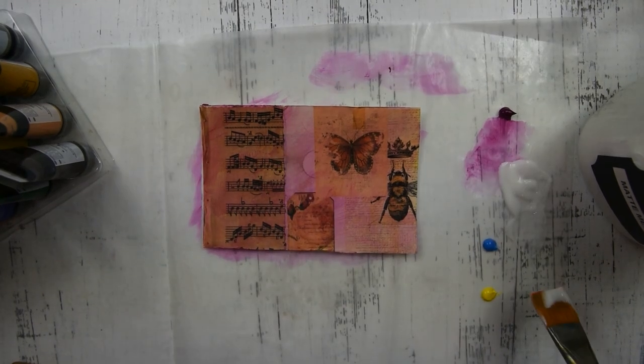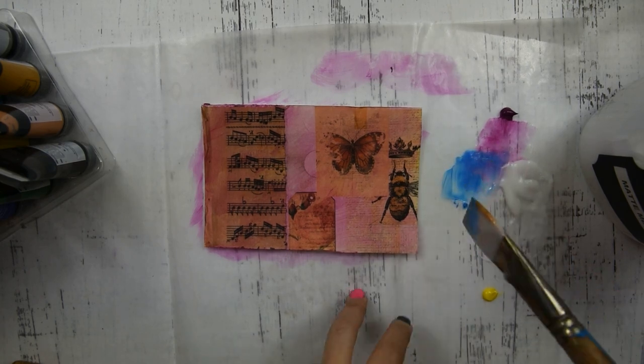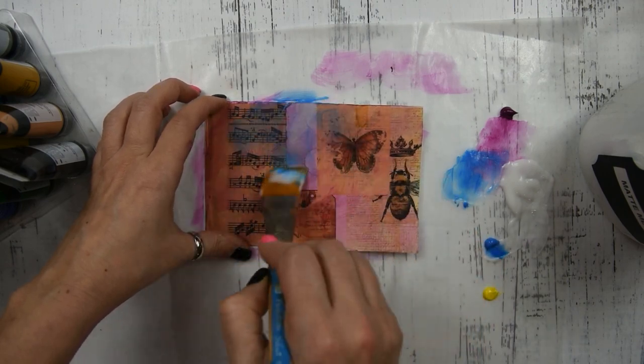Now that that layer is dry, I have some matte medium and some blue acrylic paint and I'm going to go around and put some blue paint in different places. I'm also going to do that with the yellow.